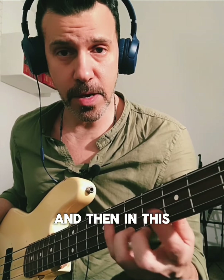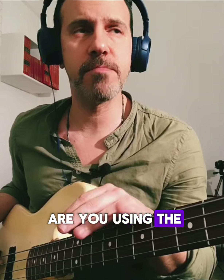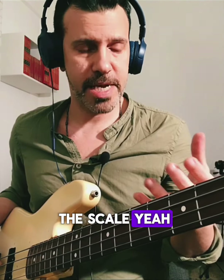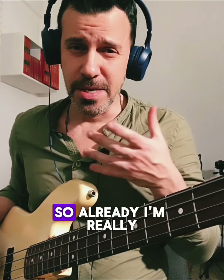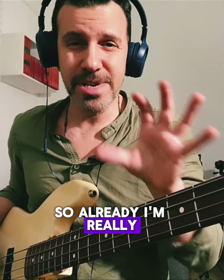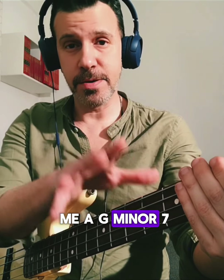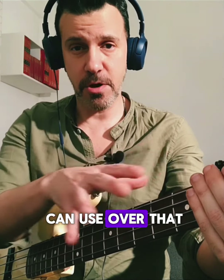And then in this position I go back with the scale. You're wondering, 'okay, yeah, you're using the modes' — really I'm not thinking of it that way. I know there is a B-flat within the scale, and I'm playing over the chord tones, so already I'm really inside that chord, spelling out all the important notes. This is for me a G minor seven arpeggio that I can use over that chord.